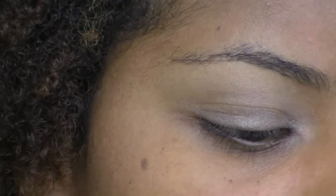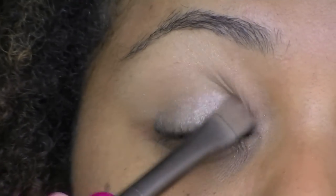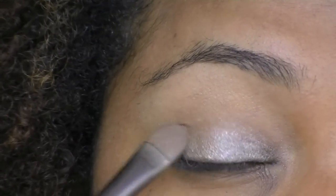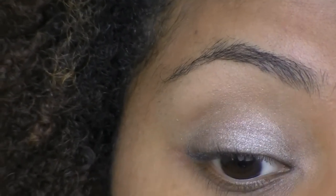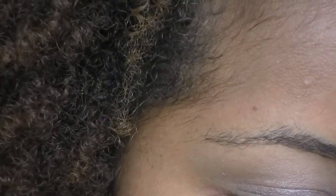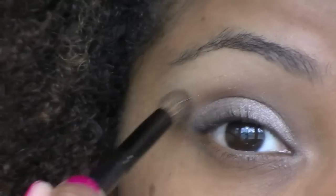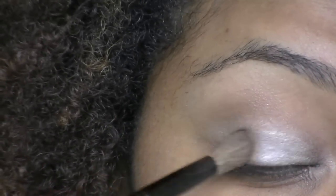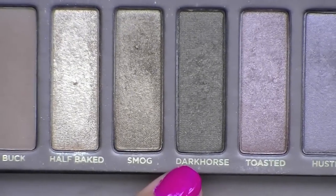For my lid color, I'm taking Sin from the Urban Decay Naked Palette and I'm just going to tap that on my lid. This is just a pretty champagne-y color, kind of like a peak champagne color. Now I'm taking Buck out of the Naked Palette as well, and I'm going to apply this to my crease. I'm also going to put a little bit in my outer V, just to help define the eye.